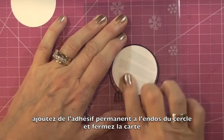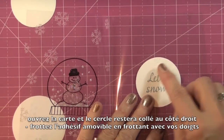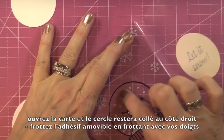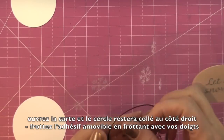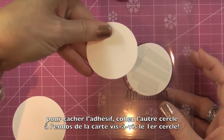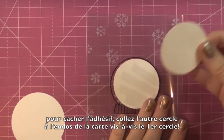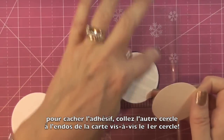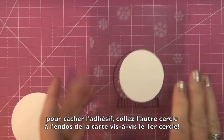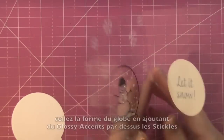Press down. When you open up your card the removable adhesive will let go and you just have to get rid of it with your fingers — it comes right off. You might have a little piece behind your snowman, so make sure you get it all. To cover up the adhesive on the back, add the other circle with regular adhesive and lay it right over the top, covering that circle. Make sure you line it up properly. When you look at the card from the back nothing shows — you don't see the glue at all.